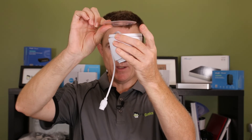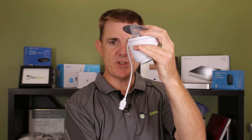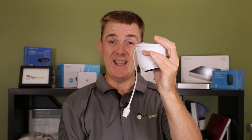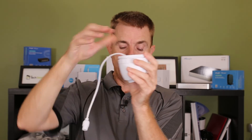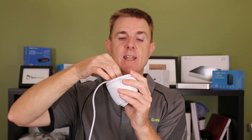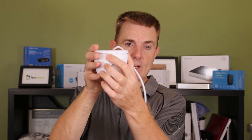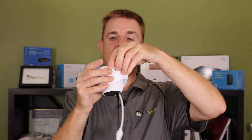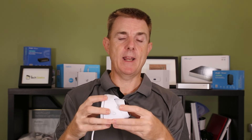We can ceiling mount this — we do get a ceiling mount plate that we can put up onto the other side of our ceiling tile, our false ceiling, and then put our bolts all the way through to fix the two into place. Once it's locked with the plate, we do want to be able to release that, and that's what we use the quick release tool for. There is a little hole just here that we can use that tool to push in and release it, so the whole thing can be undone.